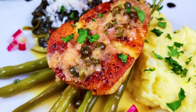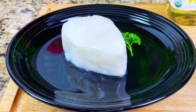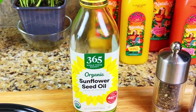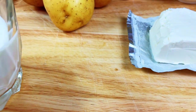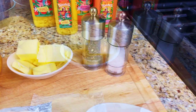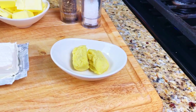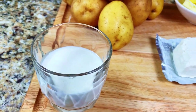Sea bass with a lemon caper wine sauce, garlic mashed potatoes, and sautéed spinach. Our mise en place for tonight is one sea bass fillet, three tablespoons of sunflower oil, salt and pepper, and a pinch of dry parsley flakes. For our mashed potatoes, you'll need two pounds of Yukon Gold potatoes, one half stick of butter, salt and pepper, two to four cloves of minced garlic or garlic puree, four ounces of cream cheese, and four ounces of heavy cream.